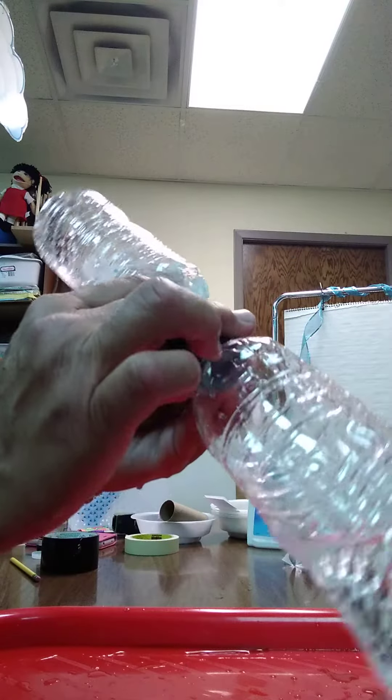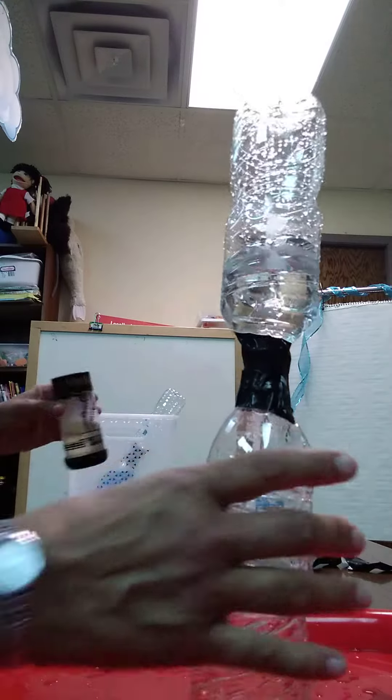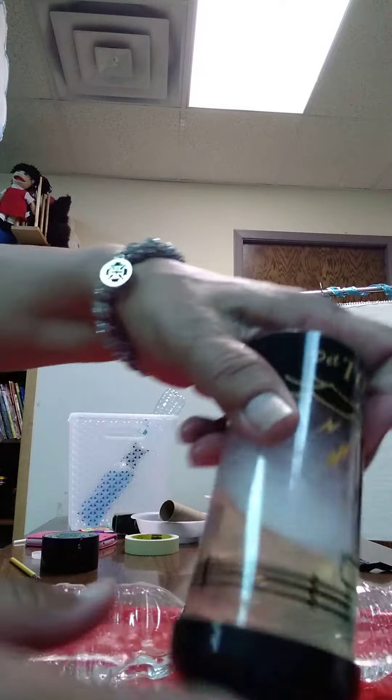I saw it spinning a little bit, didn't I? Then, if that doesn't work, you can always go to this bottle.